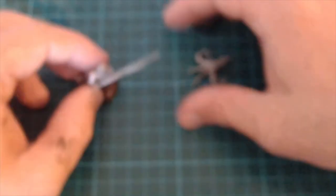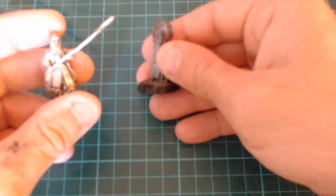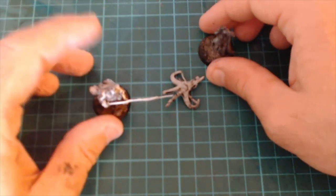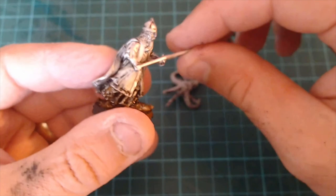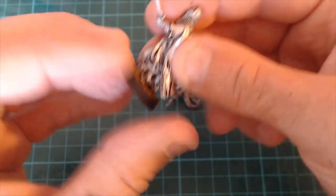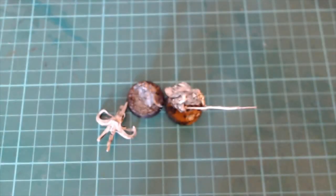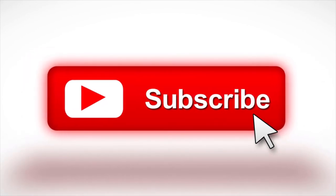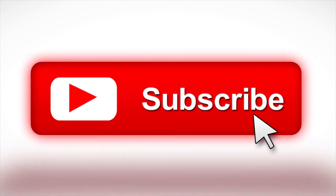So yeah, Dettol is your one-stop solution to get paint off all three mediums — metal, plastic, and resin. That's good news. The bad news is now I've got loads of models added to my already massive backlog that were already painted and now need painting again, albeit in a different style. So yeah, that's stripping paint off miniatures. If you enjoyed this video please like, share, and subscribe to the channel for more great content. Game on and continue to support our wonderful hobby!